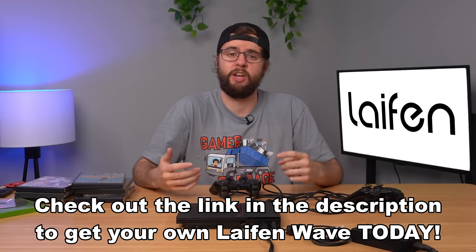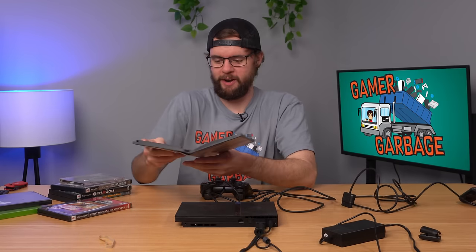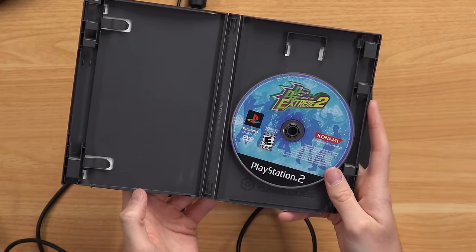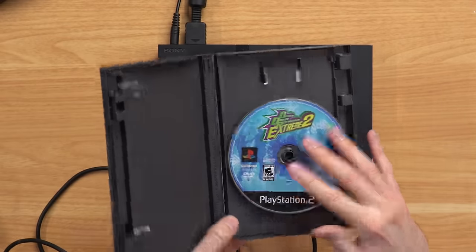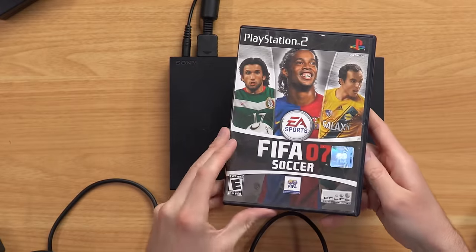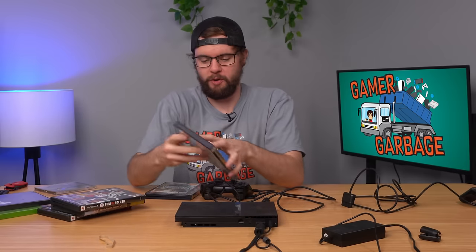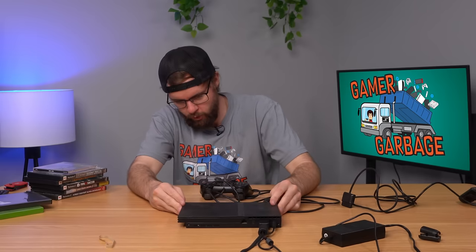I was about to turn this console on, and looking through the game cases I found the GameCube case doesn't have a GameCube game inside — it has Dance Dance Revolution Extreme 2, which is kind of disappointing. And then I opened up FIFA 07 and found FIFA 08 inside — that's a disappointment since FIFA 07 was my favorite one of all time. Last but not least, we got Karaoke Revolution, which actually has the right game.